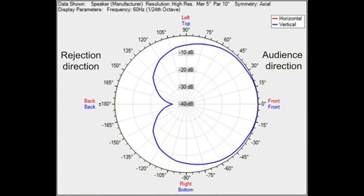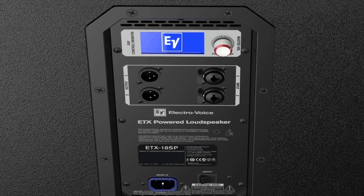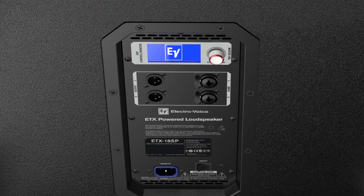The cardioid setting in the DSP menu is optimized to produce a rear rejection of up to 30 dB without any additional processing. The rejection may be less in smaller indoor environments than in larger outdoor environments.